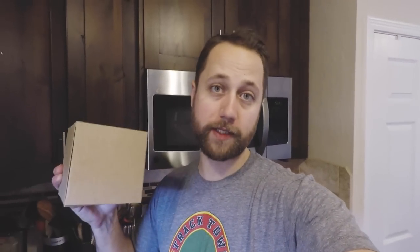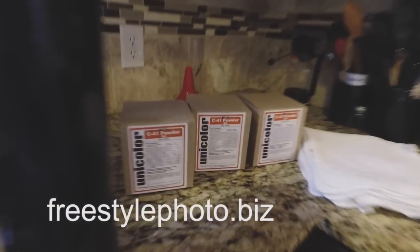For my C41 color chemistry, I really prefer the Unicolor C41 powder kits that you can get on freestylephoto.biz. The ones I like are only 1,000 milliliter kits, and since my tank holds 2,500 milliliters, I need to mix up three of them.